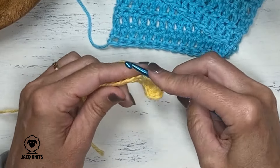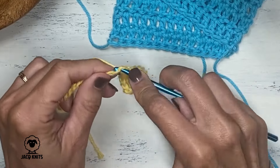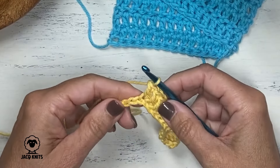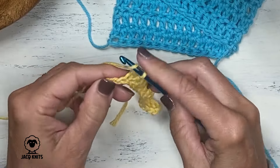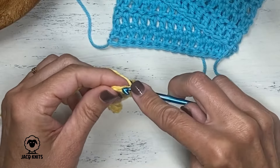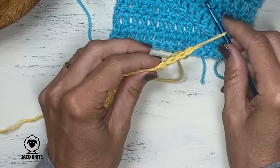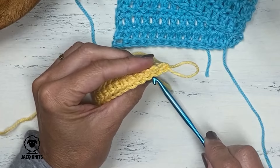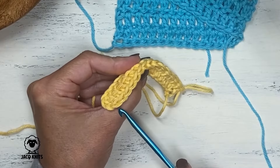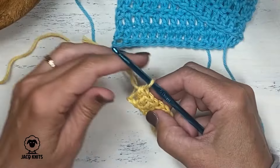We should have 15 total stitches when we're done. Here we're nearing the end — you can see we've got two chains left. Here's our last chain, and we should have 15 completed double crochets. Let's count them: 1, 2, 3, 4, 5, 6, 7, 8, 9, 10, 11, 12, 13, 14, 15. That is the correct number. It's a good idea to count your stitches at the end of that first row just to make sure you've got every stitch.